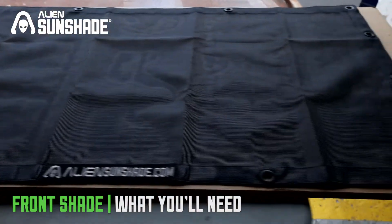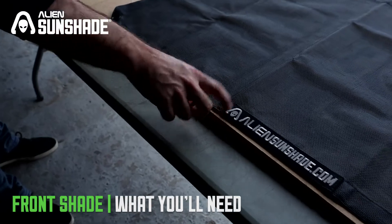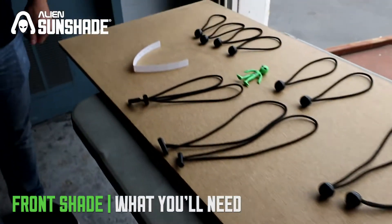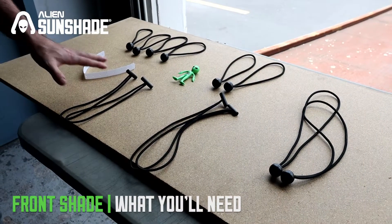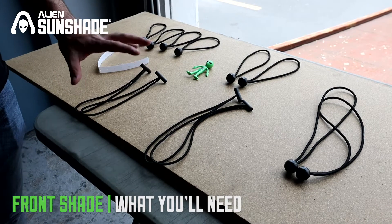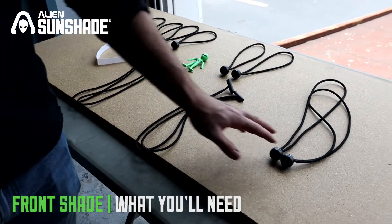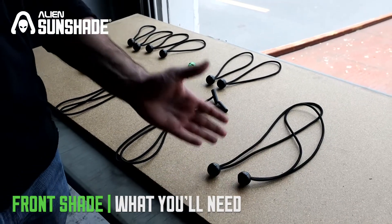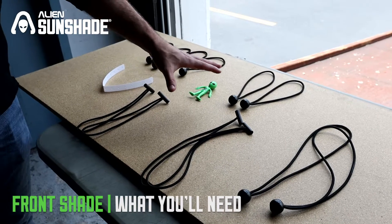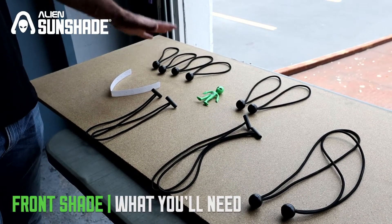Once you unpack your box, you have the actual sunshade — make sure the Alien logo is going to be in the rear. We have the two 10-inch t-bar bungees for the front of the sunshade, the two 13-inch t-bar bungees for the front corners, the two 15-inch bungees for the center rear, the two 10-inch bungees for the rear corners, and the four 8-inch bungees for the sides.